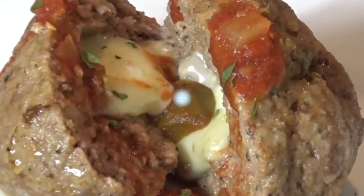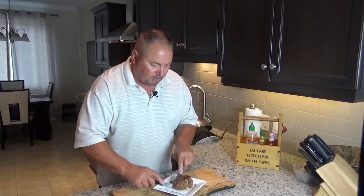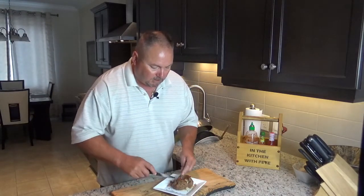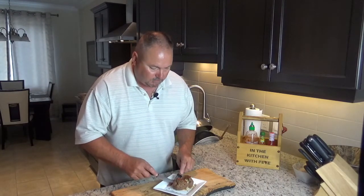The meatballs and the sauce are all done — I think it's going to work out great tomorrow for our potluck down at the river. Now I get to try the goods. You can see the mozzarella cheese just oozing out. I've got a little bit of my sauce and a little mushroom on the side.